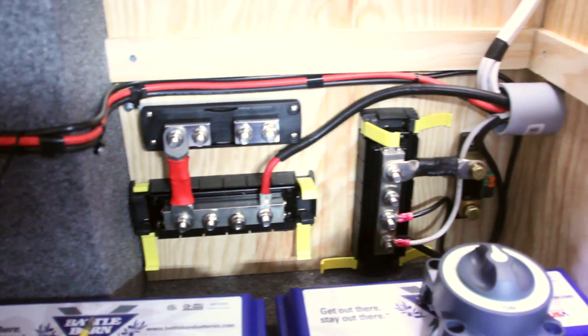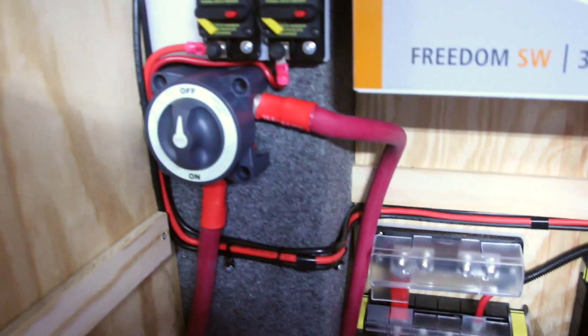We also installed a Blue Seas DC disconnect switch that acts as a fail safe in the event that there is ever a failure in the electrical system.